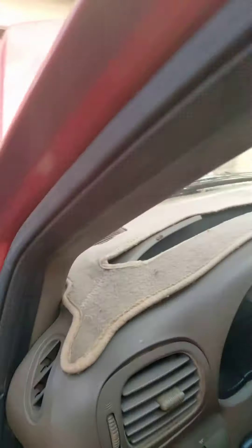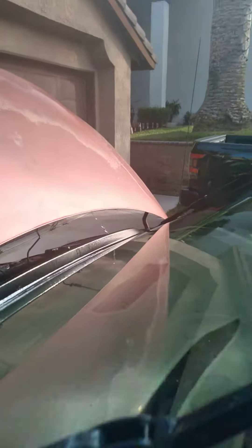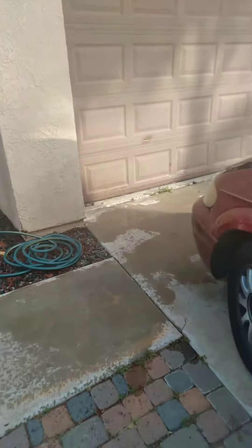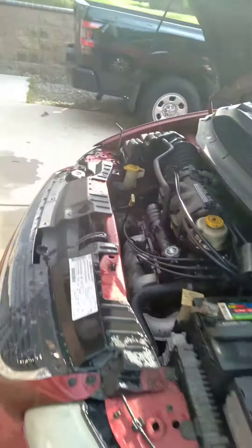I don't know what — what was that? See that? Something's blown out of the side. What is that? A hose came off or something? It's blowing up.